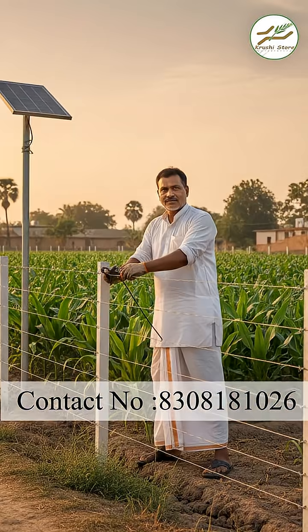Most of the farmers who want to make electric fencing on a budget used to use wooden poles with insulators, and they would attach the energizer with it.